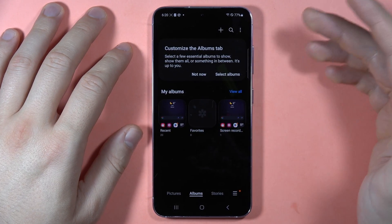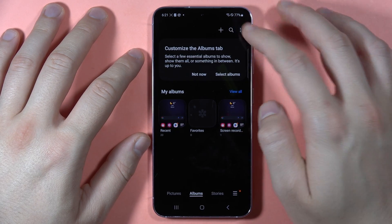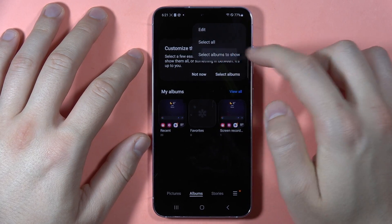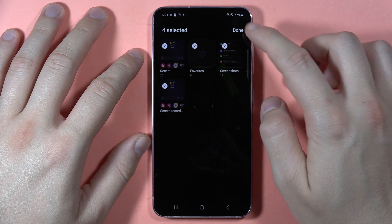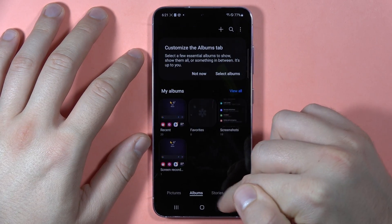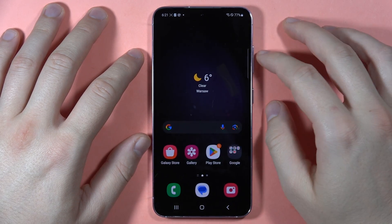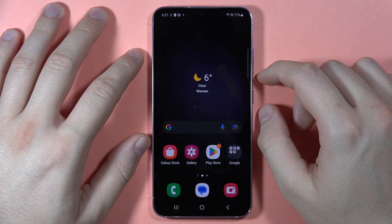And as you can see, it's not here anymore. But it's less secure because every time someone taps 'Albums to show' and unhides it, they'll be able to get straight to the folder. So the best way to hide photos is to create the Secure Folder — just go to my channel and search for that video.